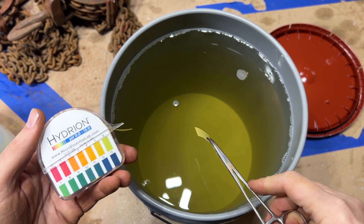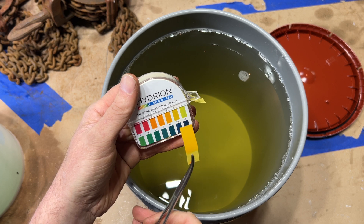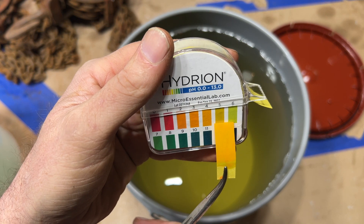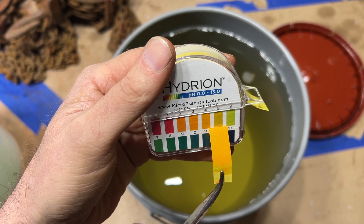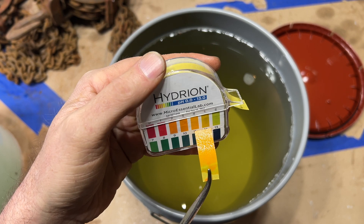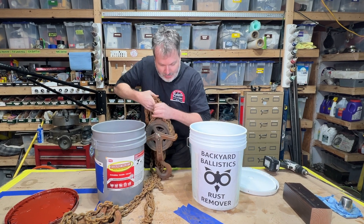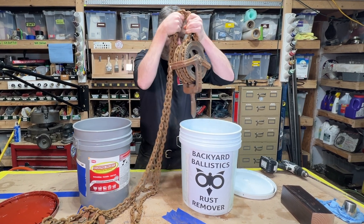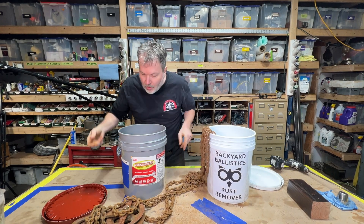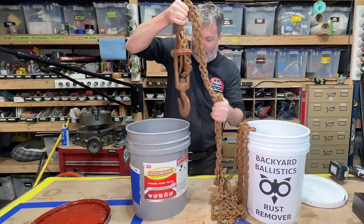While we're at it with the pH, let's test the Evaporust. We're coming in at like a five on the Evaporust — so we're not quite neutral but pretty close. All mixed up. Let's drop in the old Dan Blyde hoist from New Jersey — put this half into the Backyard Ballistics side, and drop the other half into the Evaporust over here.